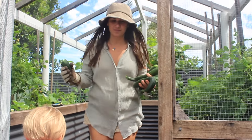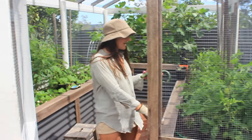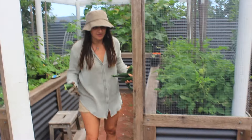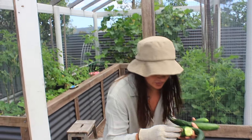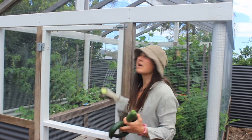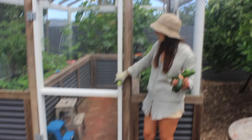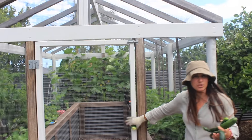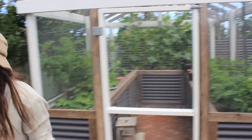Jules notes that the garden is a great height to work from — being a bit taller she needs it raised so her back and knees don't suffer. They put the latch at the top so that the boys can't access it and so it's easier to keep shut, since the boys will open it and not close it, which matters for keeping the possums out.